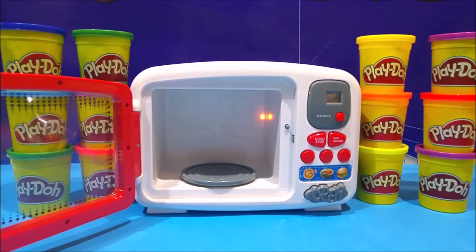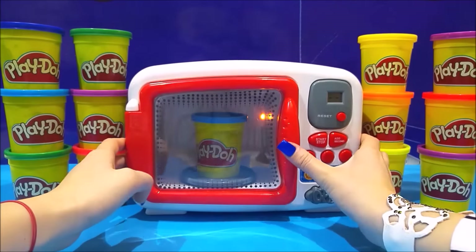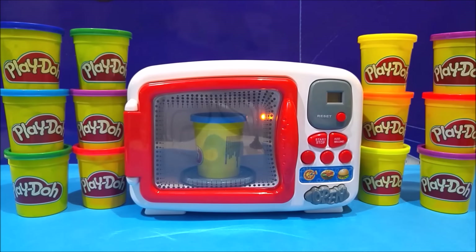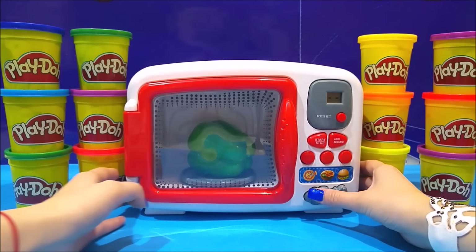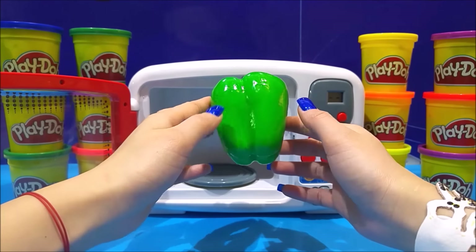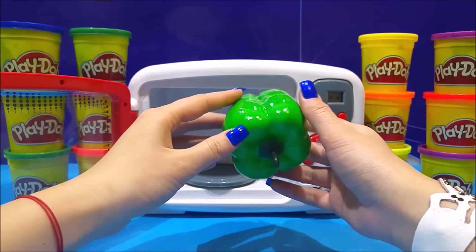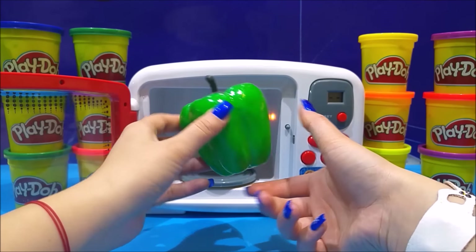Again and again and again — we can do this! Everybody likes magic in their life. Close, start, zap, close your eyes — open them! Green! What do you think it is? It's green, the word begins with a P... green pepper! A green pepper — yes it is, it's a green pepper!